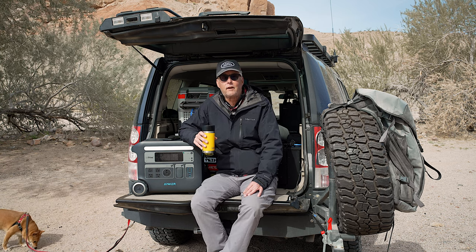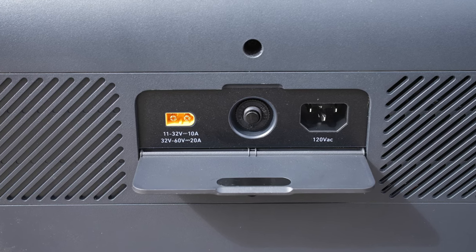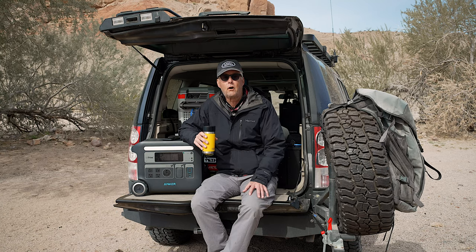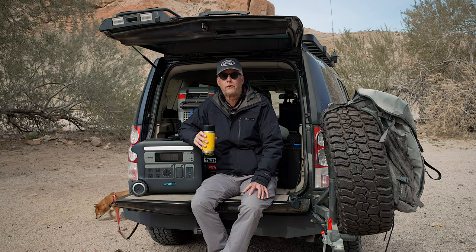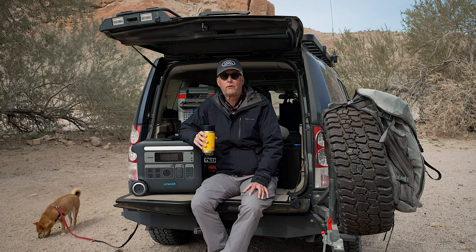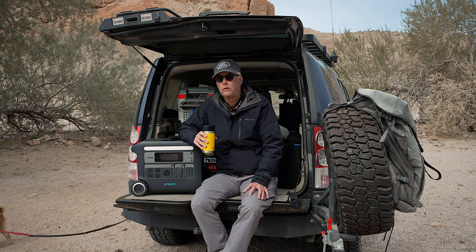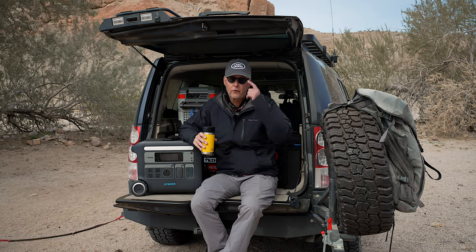The second thing is that if this unit is completely depleted, you can plug it into a wall socket and in about two to two-and-a-half hours you can have it fully charged. In comparison, the Goal Zero would take me almost overnight — maybe 12 to 15 hours — to go from zero to fully charged. So that's a really nice option. If you get into a situation where you don't have solar during the day and you check into a hotel or get to a place where you can plug this unit in, you can have it fully charged in no time at all.